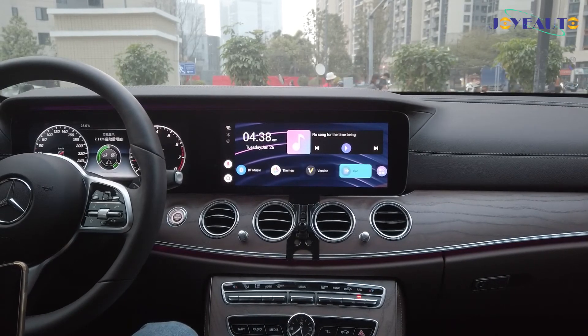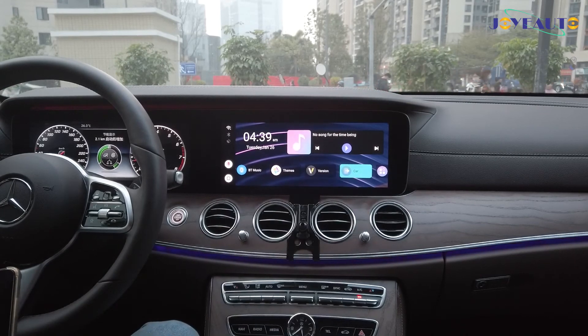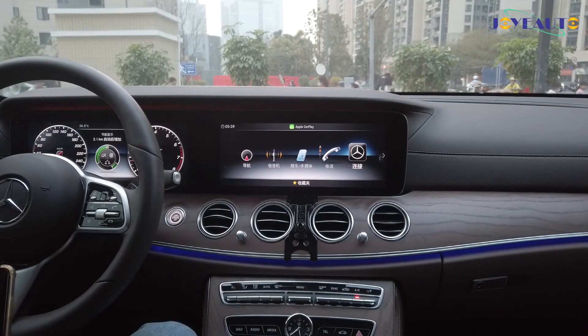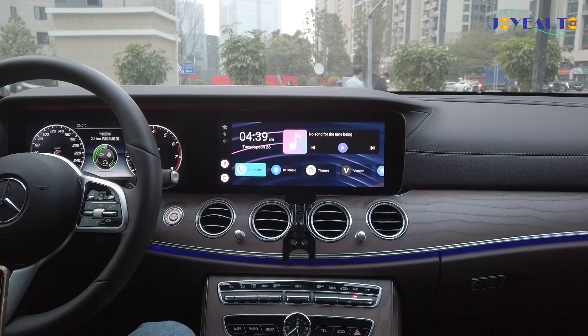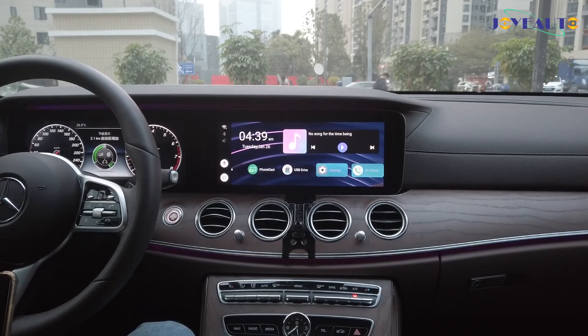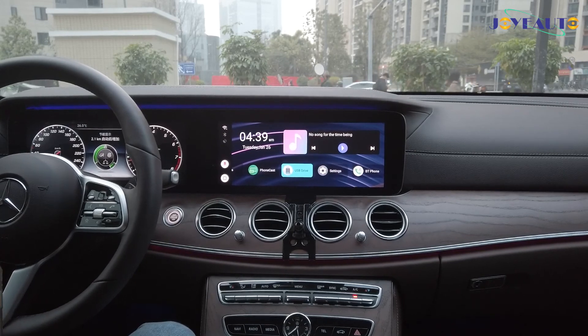Finally, you can click into the car app which takes you back to the factory screen. To go back into the MMB Android screen, find the Apple CarPlay function, click into that, and you're back in the system. Very easy to use, very easy to navigate. If you have any questions, please feel free to ask us. Thank you.